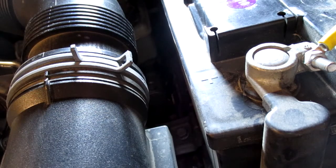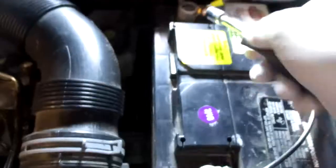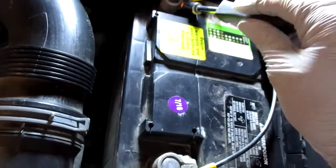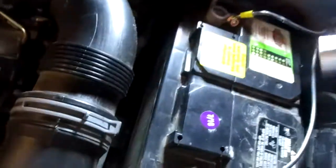Your first step is to disconnect the negative battery cable. Every time I work with anything that has to do with spark or electrical connections, I always disconnect the battery. Do that step one with the 10mm socket.